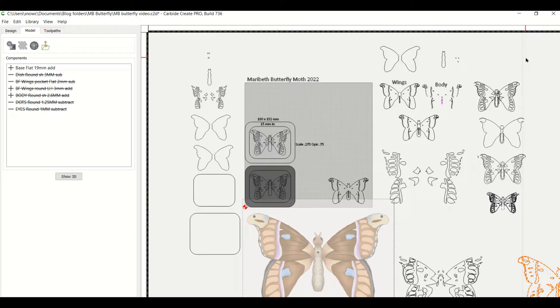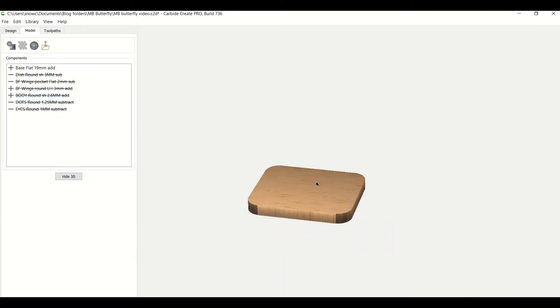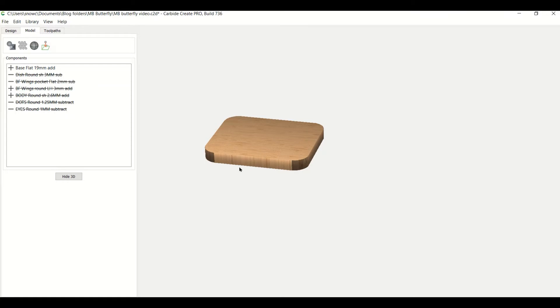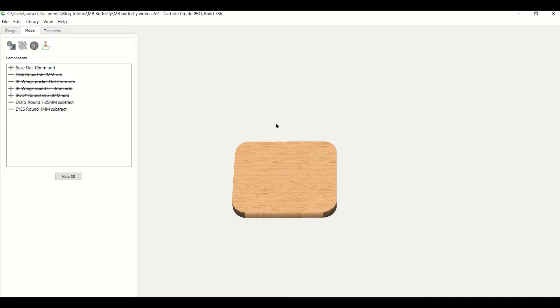Now we're moving on to modeling the butterfly. This is the original one we created, and this is the one I've already got modeled — these are the pieces I use to make the model. Starting with the first piece, it's enabled and it just represents the material: three quarters of an inch thick, in this case 19 millimeters.